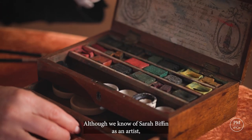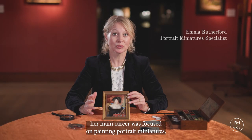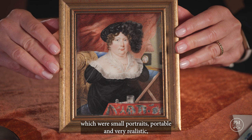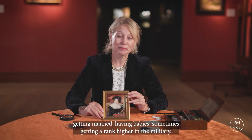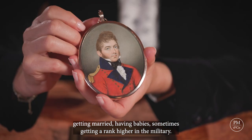Although we know of Sarah Biffin as an artist, her main career was focused on painting portrait miniatures — which were small, portable and very realistic portraits that were commissioned for life's most important events: getting married, having babies, sometimes getting a rank higher in the military.